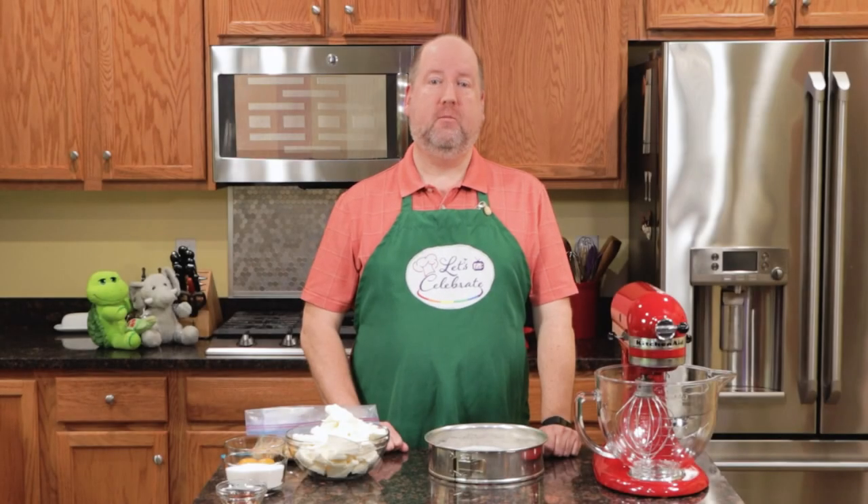Hi everyone. Welcome to today's episode of Let's Celebrate TV. I'm your host, Peter Lee. On this channel, we teach you all about celebrating. We share recipes for food, hors d'oeuvres, cocktails, and we share entertaining tips too.